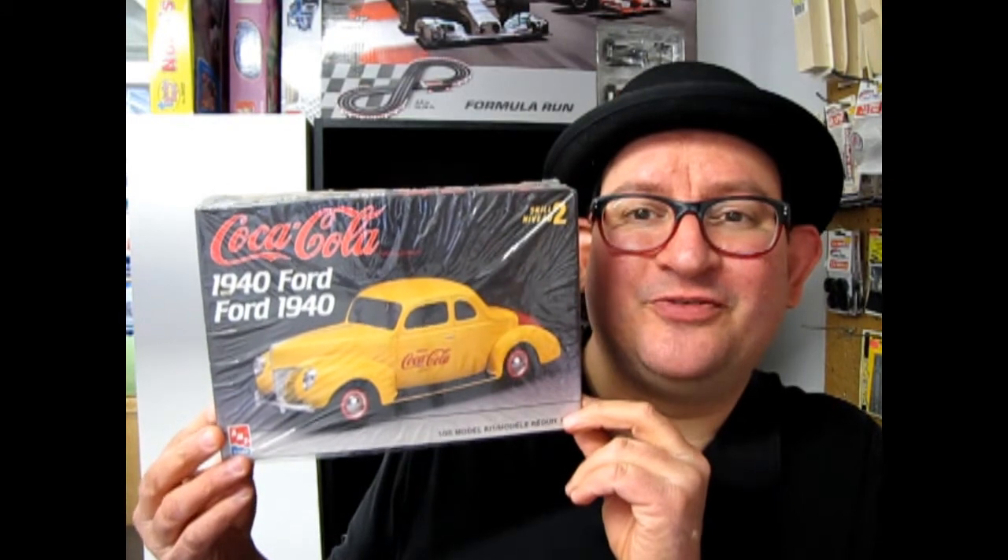I hope you enjoyed that episode of Monster Hobbies What's in the Box when we got to look at the Coca-Cola Edition of the 1940 Ford kit. If you'd like to see some of the other kits I've reviewed in the past, please check them out here, here, and here. Don't forget to subscribe so we can continue bringing you these great What's in the Box episodes. So until next time, keep your car's wheels on the ground and the roof where the sun can hit it. We'll talk to you later, bye.